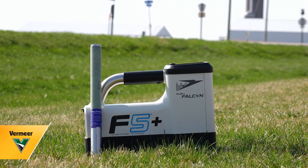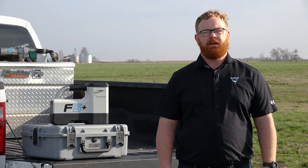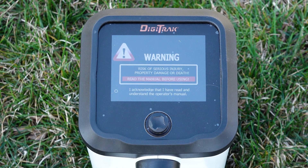One of the most important features of DCI's Falcon locating systems is frequency optimization. Today we are going to show you how to properly set up your locating system so you can efficiently use it next time you're out in the field. Please read and understand your operator's manual for more information.